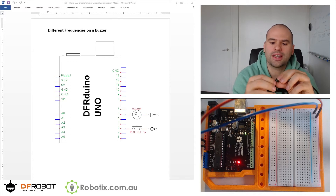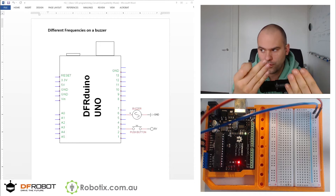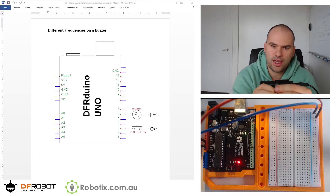You have to oscillate the input — turn the plus pin on and off repeatedly. And then the buzzer is going to make sounds. You have to do this at a reasonably high speed.